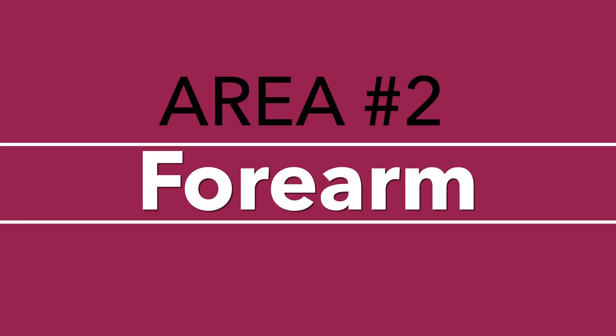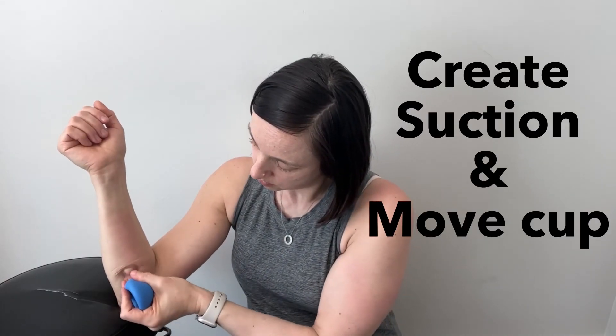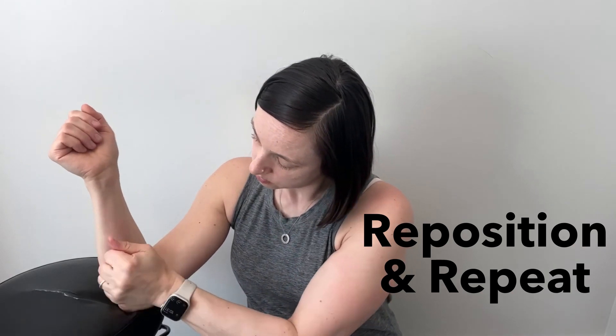You wouldn't need to do the cupping in the door frame position — it's just to check that you're on the right path. The second area to release is your forearm. I typically use the third smallest cup for this area. Set yourself up in a position where your arm is resting in front of you. Place the cup anywhere along the cord in your forearm area, usually starting at either end — near the elbow or just above the wrist. Squeeze the ball on the cup and then move the cup along the cord back and forth a number of times. Next, reposition the cup on a different section of the cord and move it back and forth again.